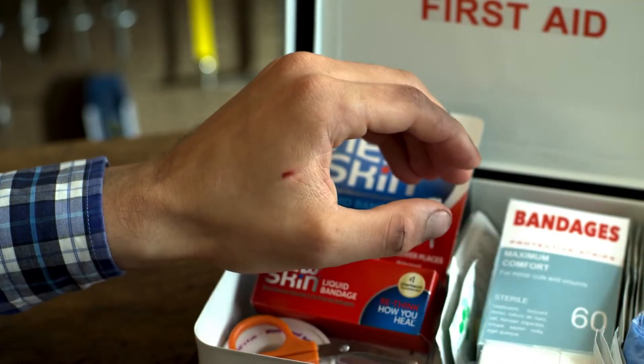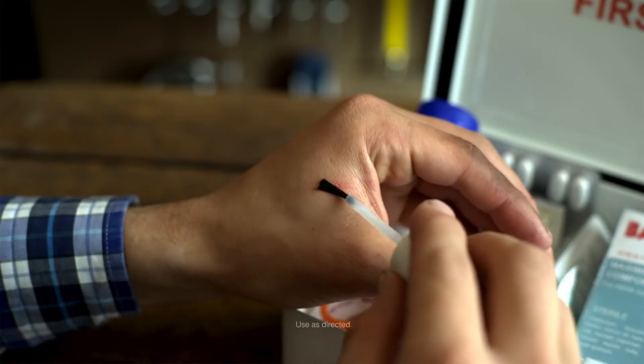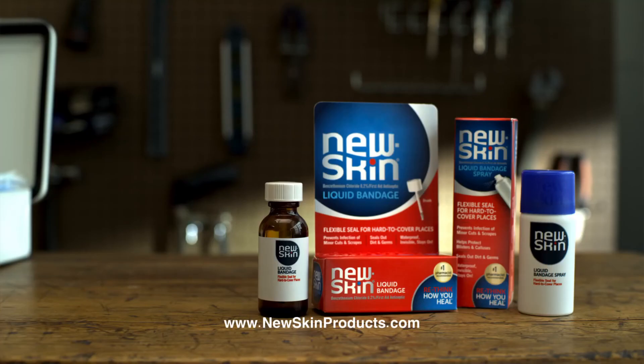Look, it's falling off! New Skin is the flexible liquid bandage that seals out the bad stuff. There's a spray, too! New Skin.